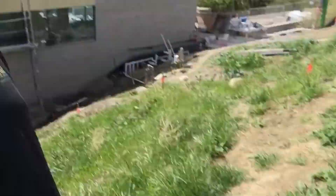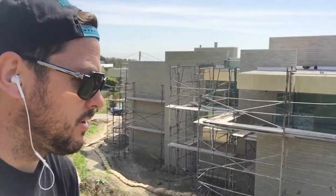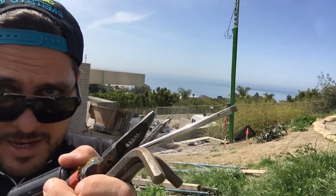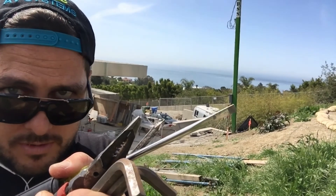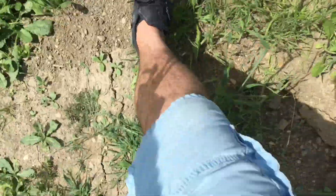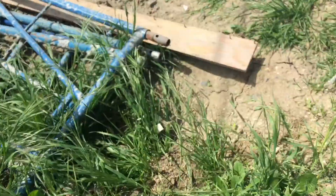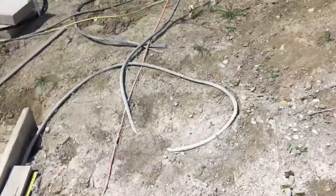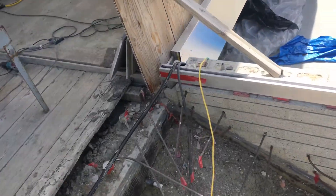Now we have it all hooked up down there to that temporary power cord, hooked up right there. Let's make our way over to the nail — we're going to tie it in. Here's the cord running down there, and I'll show you the continuation.